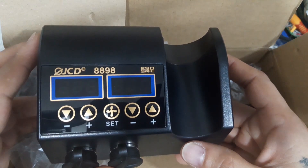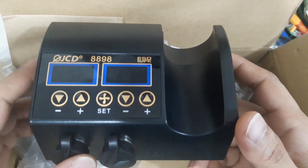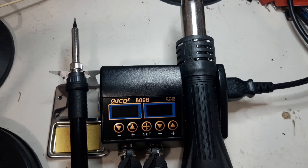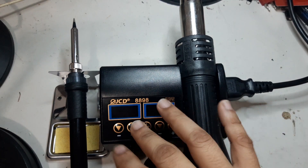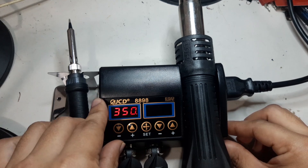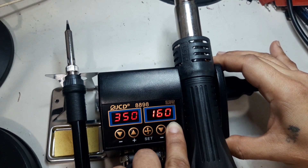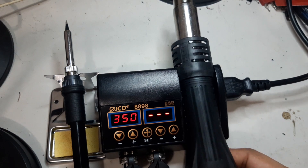For students, enthusiasts, and starters, this cheap soldering station is fair enough. I'm using this only for personal use — the company provides separate tools at the workshop. Each unit has its own power switch: this one for the soldering iron and this one for the hot air gun. Let's try to make a temperature adjustment — for example, let's set it to 200.